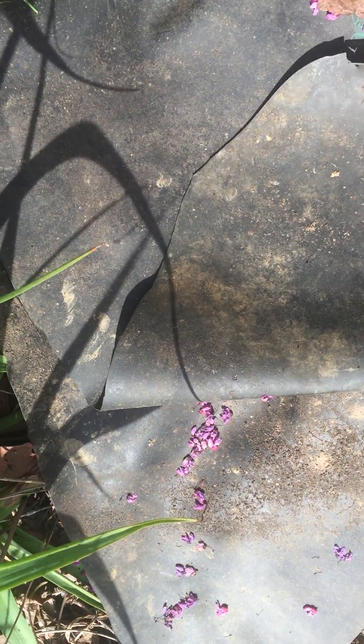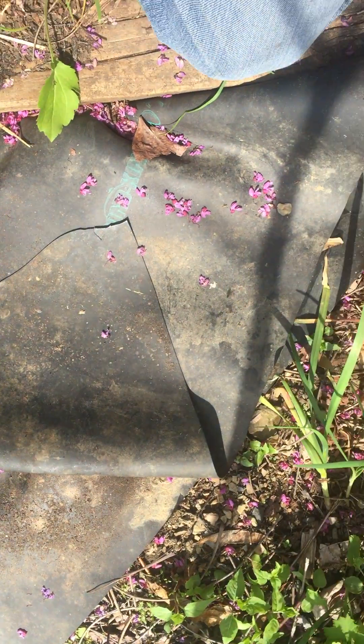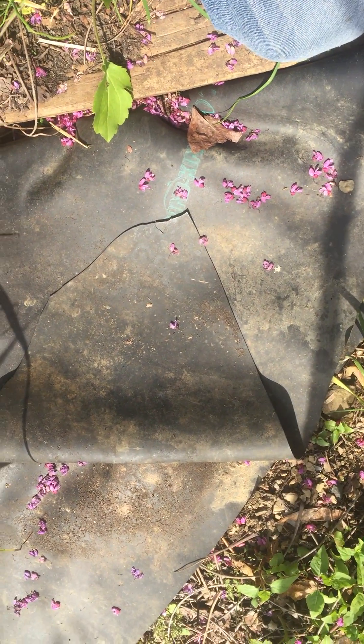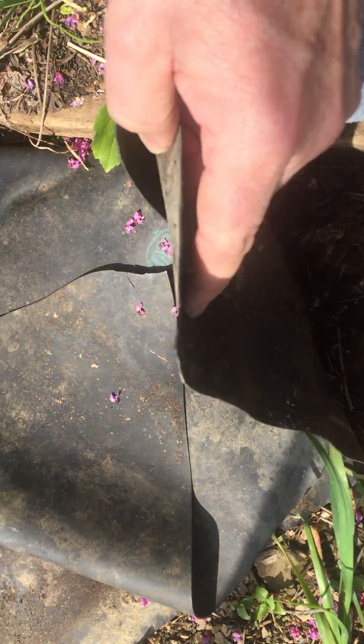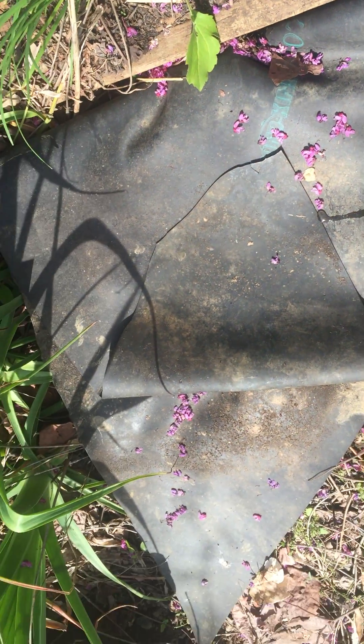So if you like snakes or you want snakes in the garden, get a little piece of pond liner and just lay it in a warm spot and you'll always have snakes. A slug. A little backyard nature tip.